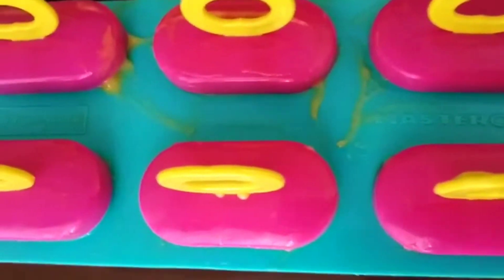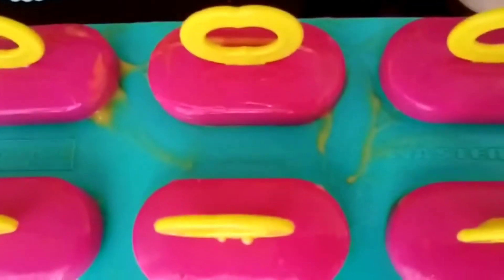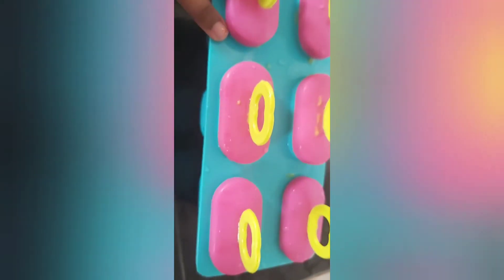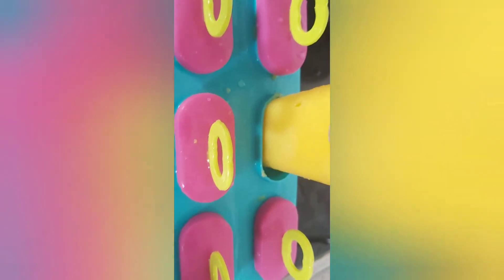Now we need to freeze it in the freezer for seven to eight hours. We just took it out of the freezer and unmolded it — so now let's see how it is. Oh wow, it's so nice!